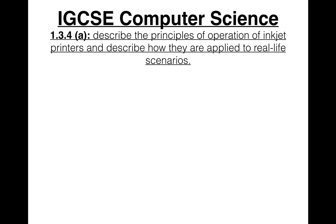IGCSE Computer Science Syllabus Statement 1.3.4a: Describe the principles of operation of inkjet printers and describe how they are applied to real-life scenarios.